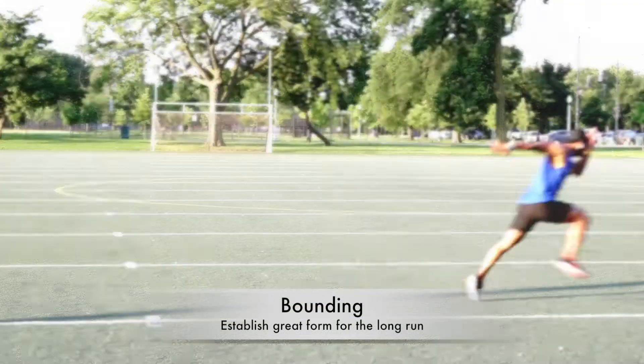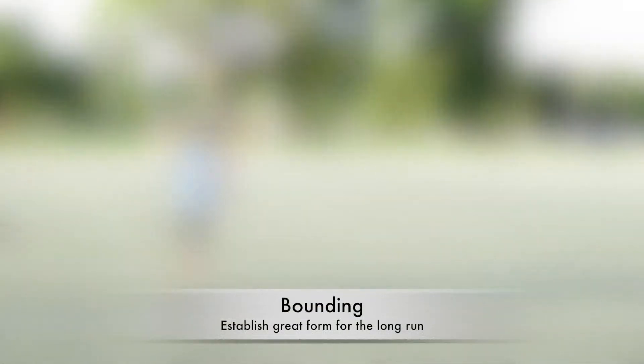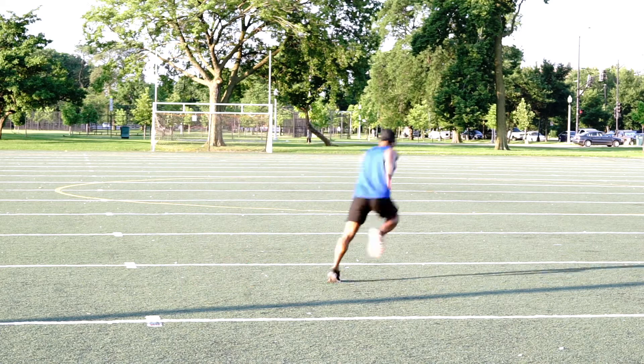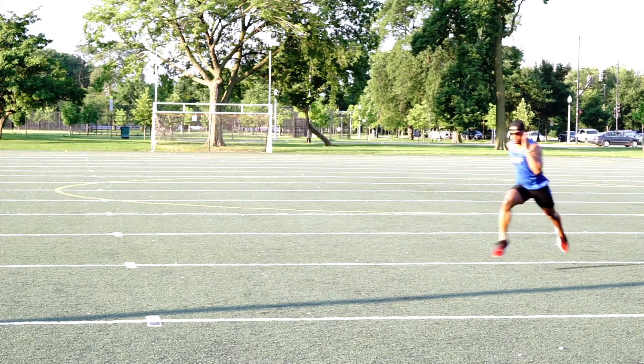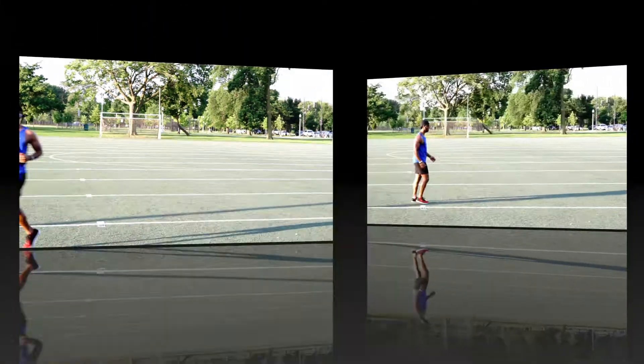Bounding is all about exaggerating a running movement. What you're going to do is focus on getting that air time. This will increase your lower body's power and also help you maintain your form.